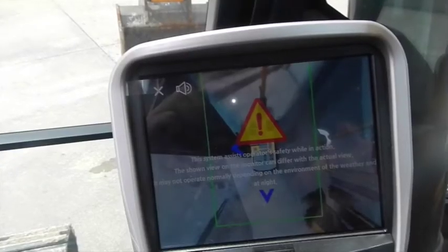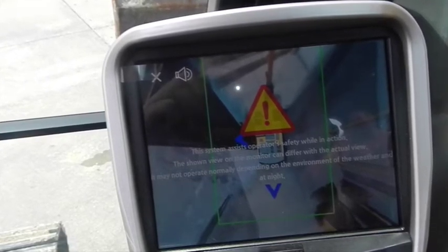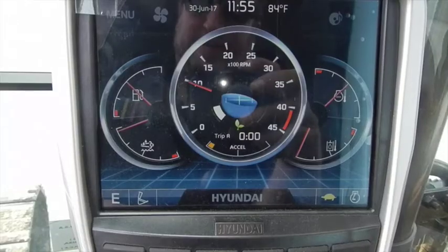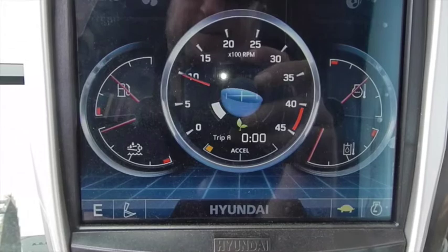This machine is also equipped with a monitoring system. It has four cameras — one front, one back, and one on each side. You can change how you want to display it. Right now it's in a bird's eye view, showing everybody around it — including somebody walking up next to the machine, as you can see in the bottom left picture. It's a nice safety feature, and you can customize the display to show your preferred settings.